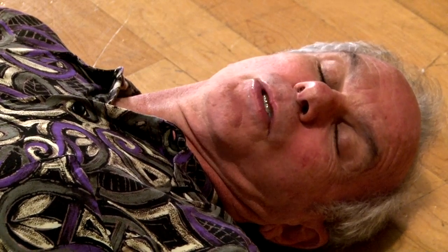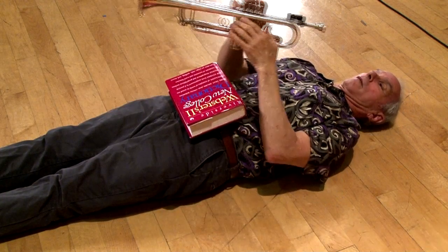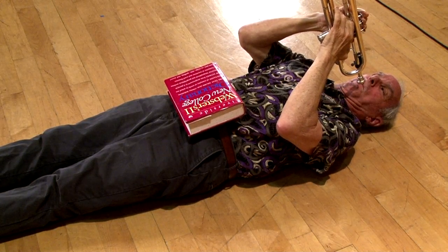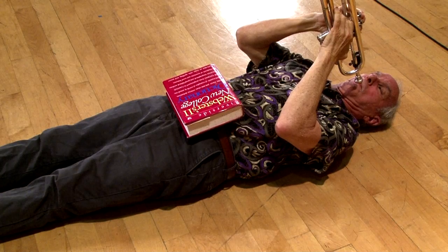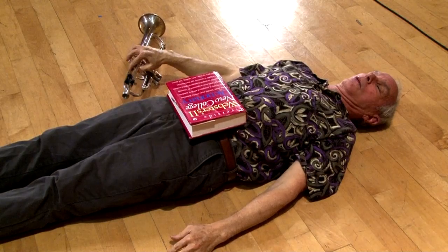For many people, the easiest way to experience a correct breath with correct support is to lie on the floor and put a book on your stomach. Observe how the book rises as you take a breath and how it maintains the same position when you perform. So we've talked about the resistance that comes into play when we're singing — how about when we're playing trumpet?